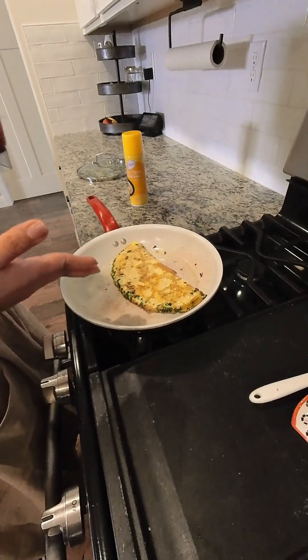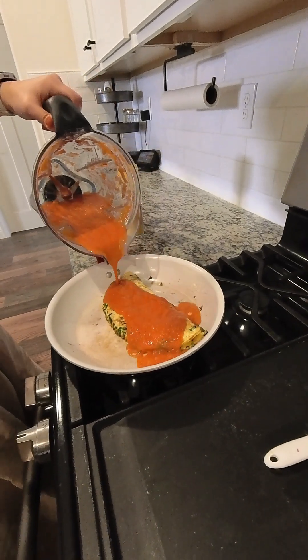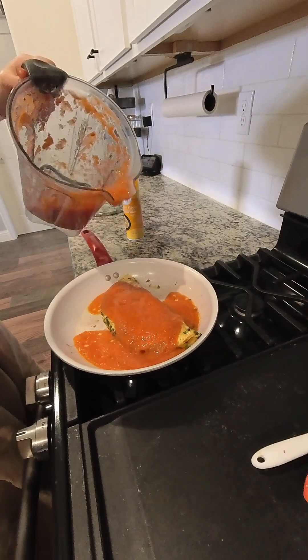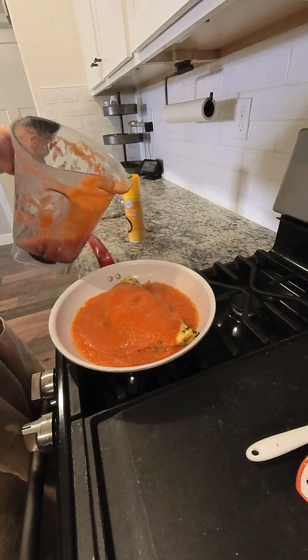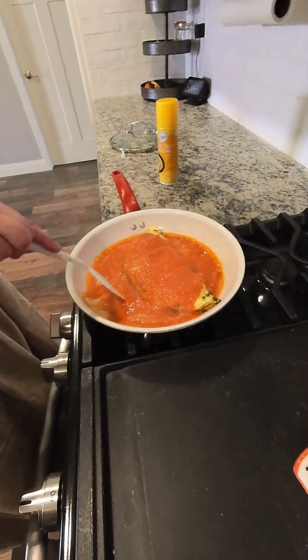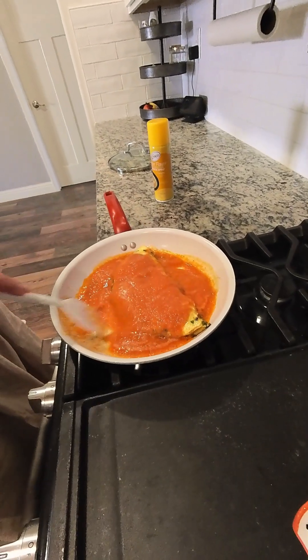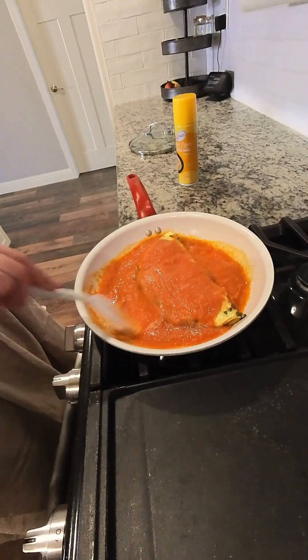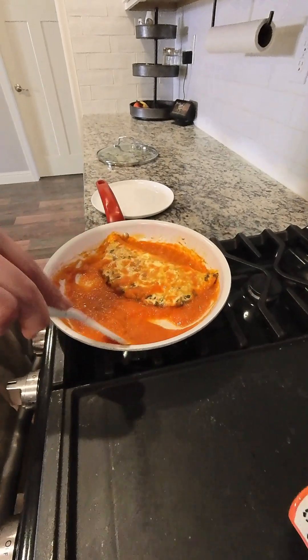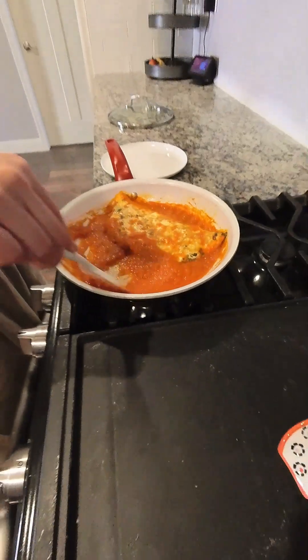Now I fold over the omelet and add the sauce so it can start cooking — just as much sauce as you need for one omelet. I'm going to stir it a little bit, and once the sauce changes color it's going to be ready to eat. Once the sauce has thickened, I'll go ahead and turn off the burner and plate the omelet.